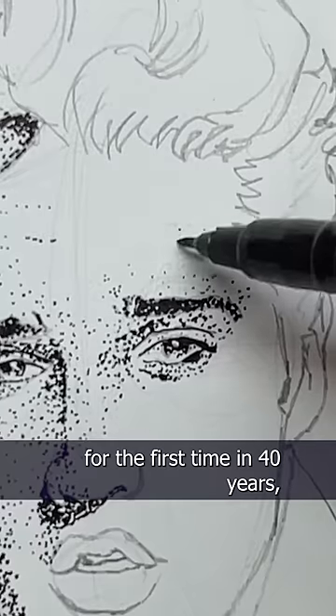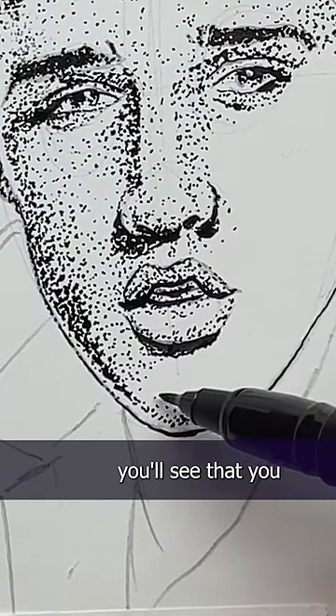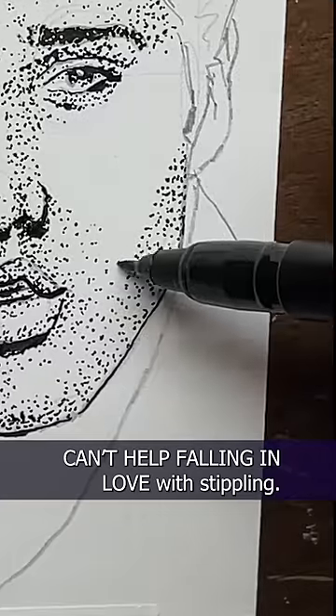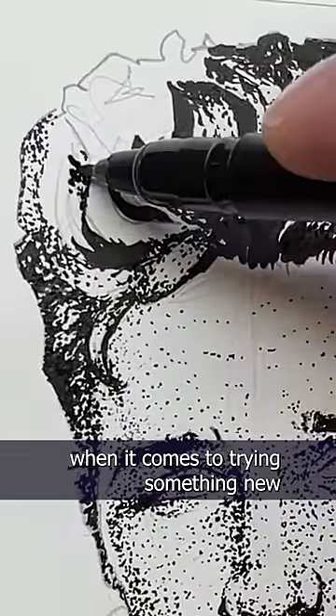I was doing this live for the first time in 40 years and I was all shook up — I was so nervous. But I think if you try for a little bit, you'll see that you can't help falling in love with stippling. It's a fun technique to play around with, even for those of you with suspicious minds when it comes to trying something new.